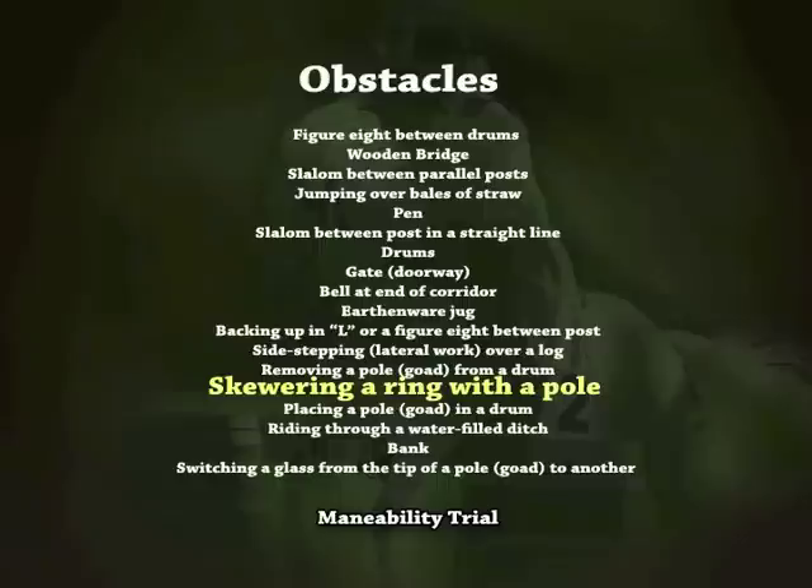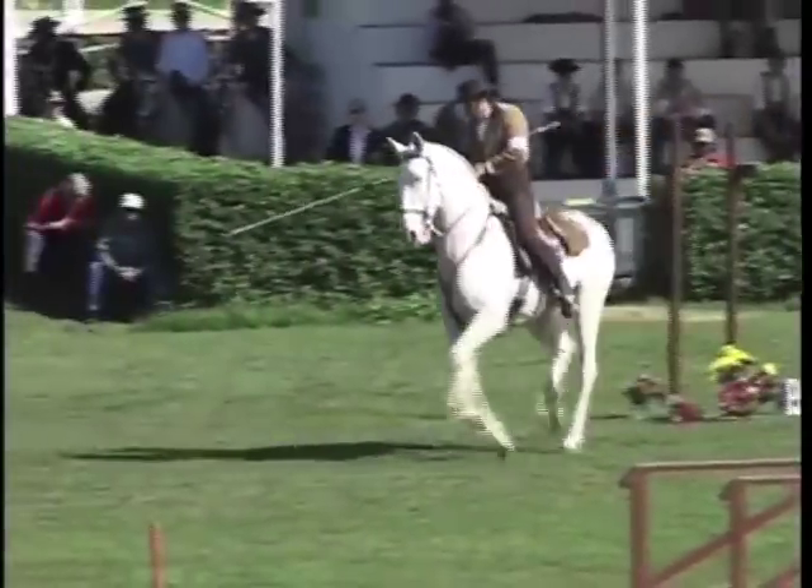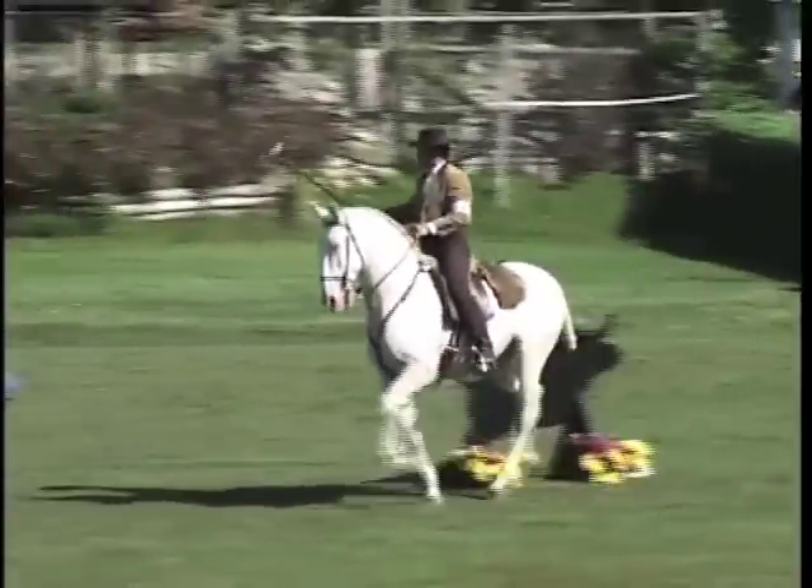Scoring a ring with a pole. The competitor at the canter will skewer the 15-centimeter diameter rings located on the basis at various heights with the tip of the pole or goad.